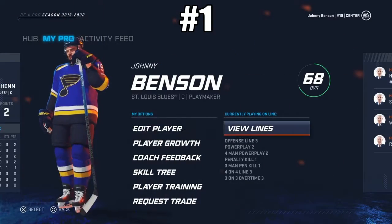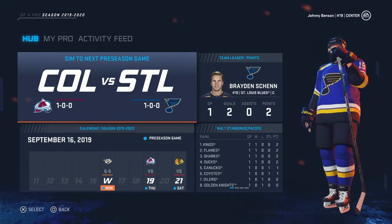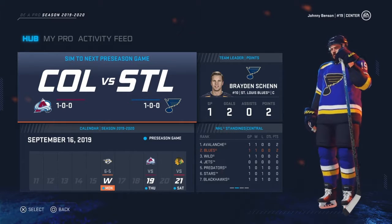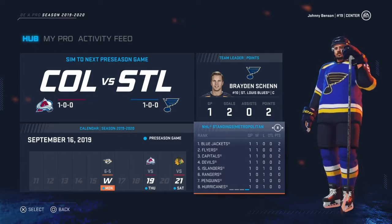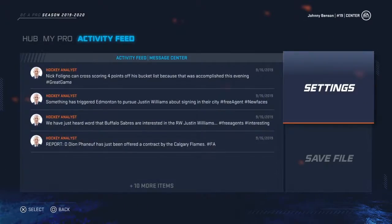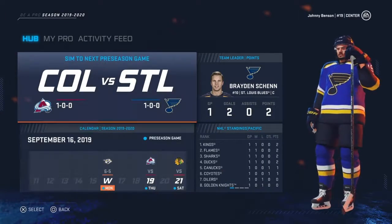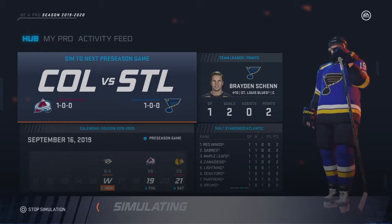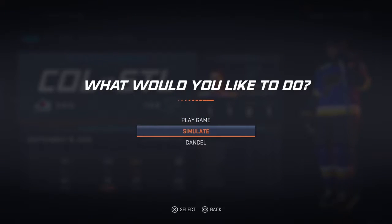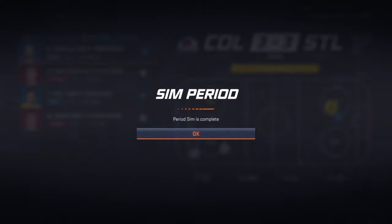What's up guys, it's Carson back today with another video. I'm back with a new series — a Johnny Benson Be A Pro inside of NHL 20, and it is officially hockey season in my books. The Washington Nationals just won the World Series, so in my opinion it is the end of baseball season. I'm going to pick my team and try out, and I figured what better team than the defending Stanley Cup champion St. Louis Blues.